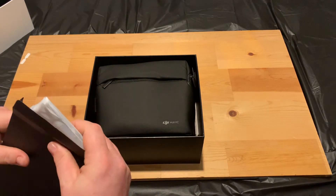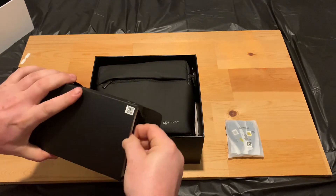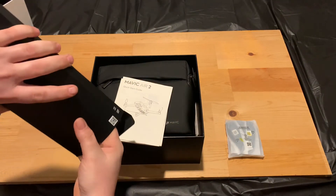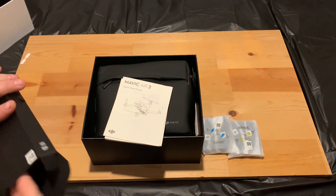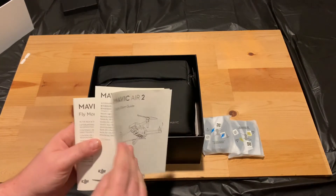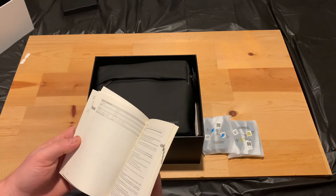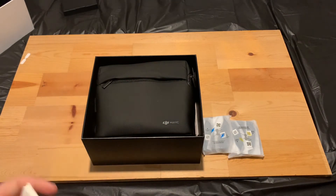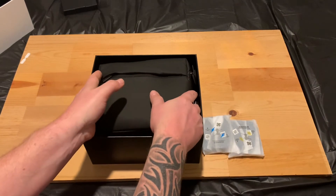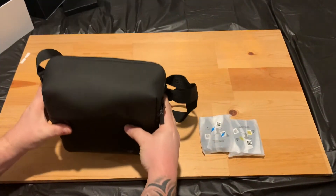In this box you get a pack of propellers — A-side and B-side — and a bunch of manuals. That's all that's in that box. I'll put that to the side. If you're new to flying you can definitely read through the manuals, but honestly the best way to learn anything about drones is just watch YouTube. There are plenty of videos online showing different ways of flying and how to do certain things with your drone — you'll learn better hands-on than reading those manuals.